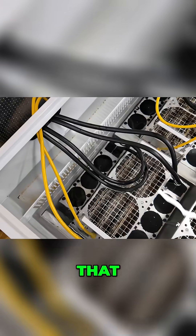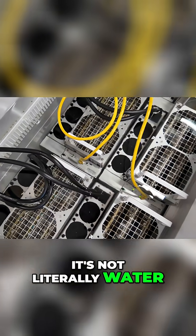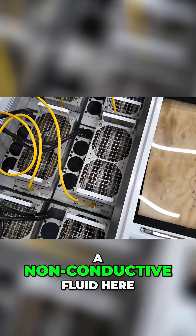It's not literally water — it's a petroleum-based oil — but it's running in a non-conductive fluid.